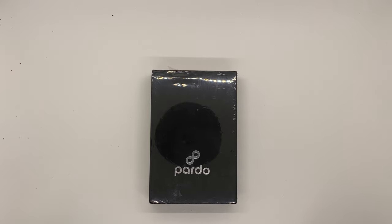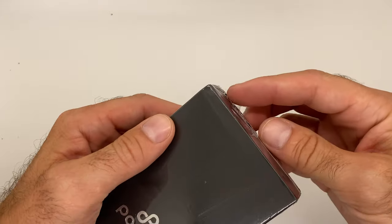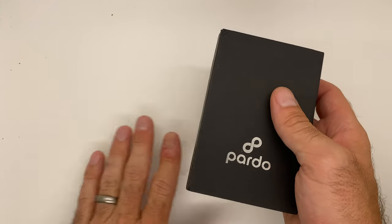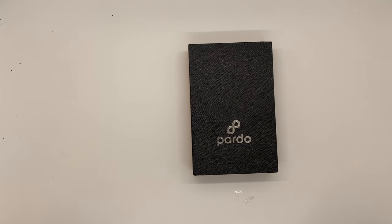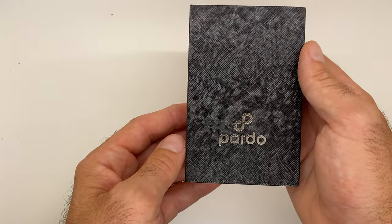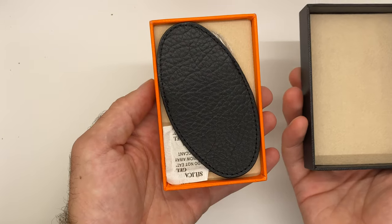Today we have the unboxing of the Pardo Cigar guillotine cutter, engraved, and it comes with a leather pouch and this gift box. Let's get it opened up. You can see it comes in a nice protective covering here, and we can slide that off. We've got the great gift box with the silver embossed Pardo Cigar logo on this particular one.